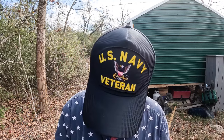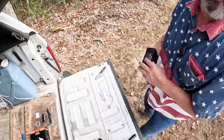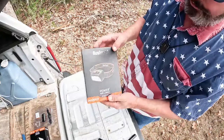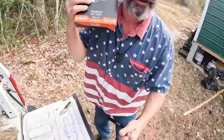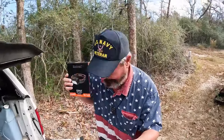I noticed we had a frame rate issue so it looked like it was flickering, but it wasn't. Moving right along - Bushnell has also sent us a second light. If you don't wear a ball cap, what do you do? Well, you pull out the 500 lumen headlamp.